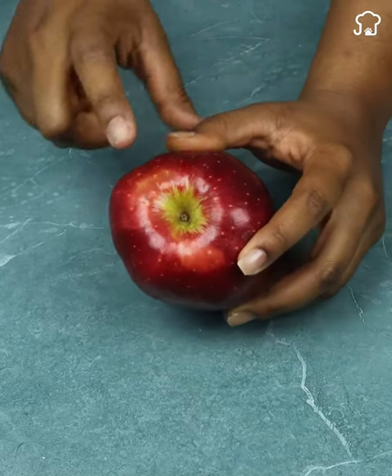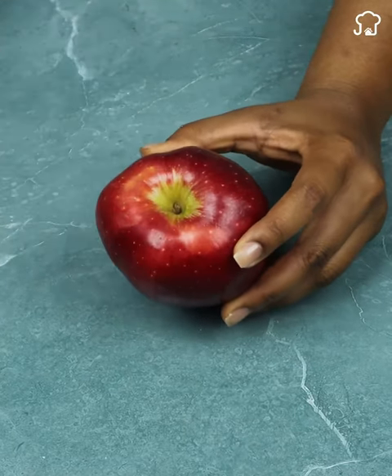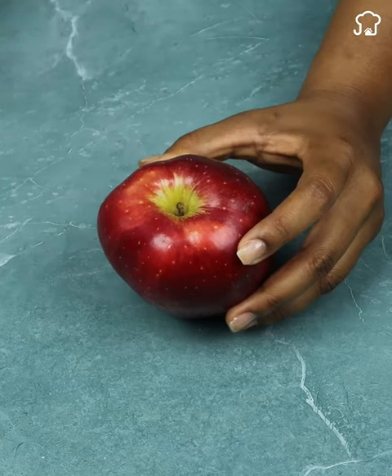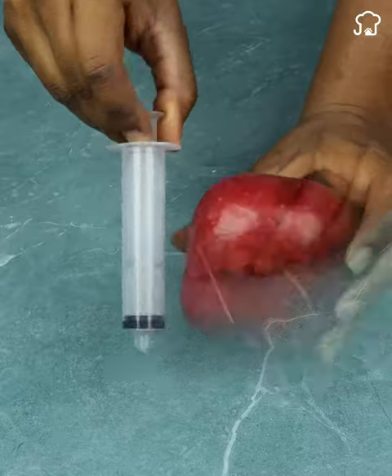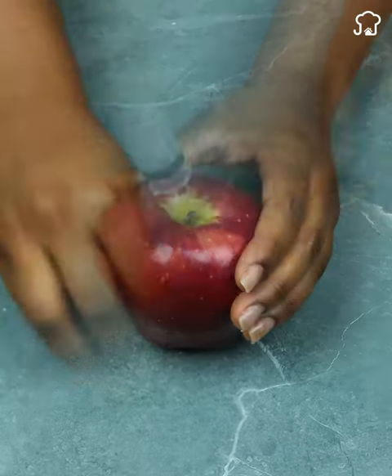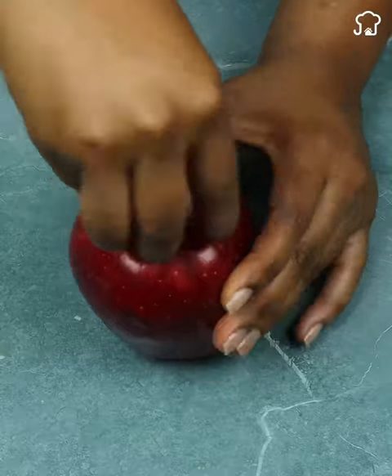Sometimes it can be a challenge to remove the pulp from an apple efficiently. However, there is a very useful trick that will make this task easier. Use a syringe to quickly and effortlessly extract the pulp, simply suctioning it with the syringe.